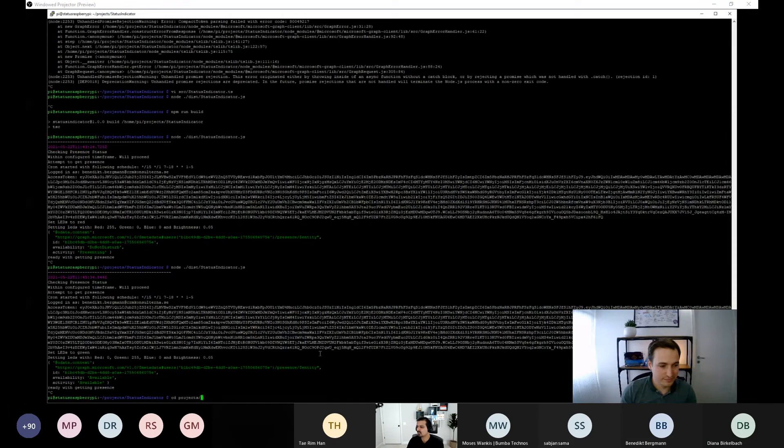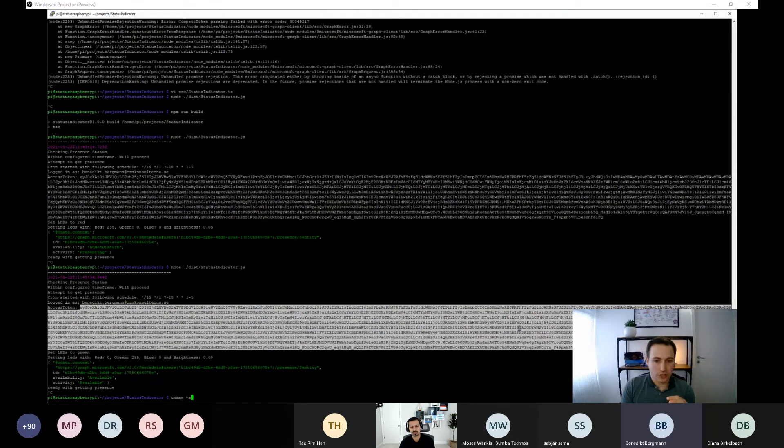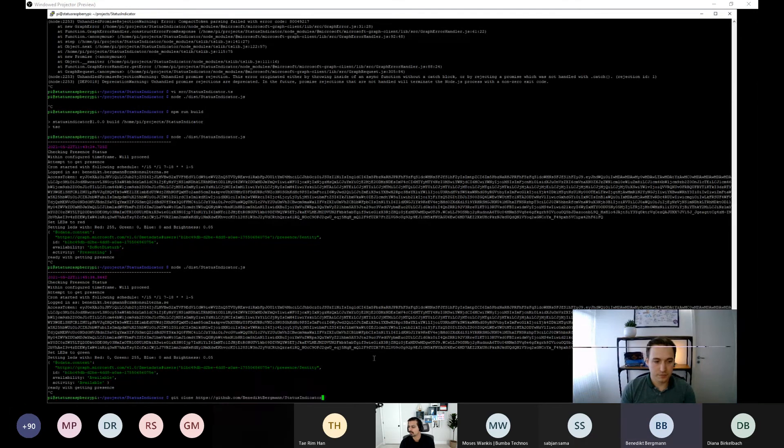Another question: how does the SSH key work with Azure authentication? SSH is used only to connect to the Raspberry Pi for configuration. The Pi itself connects to Azure AD via an NPM package using the app registration, impersonating the user who logged in via device code flow. The resulting access token is stored locally on the Pi and used for all future Graph API requests.